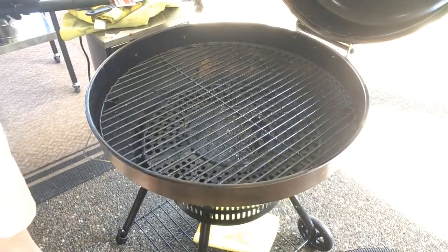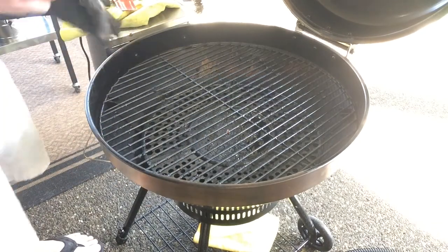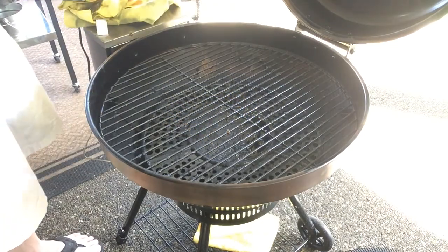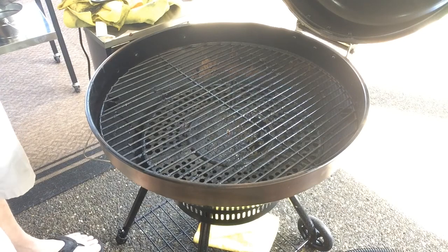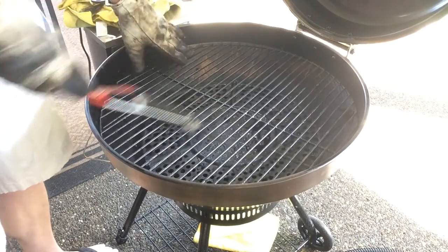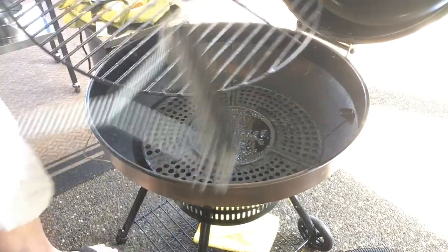Alright, here we go. Some of the tools of the trade you'll need: leather gloves, always my go-to; plastic scraper; brush for the grill grates. I started with paper towels, but then I got smart and went with the rag. Just brushing up the grill grates here, knocking everything down, because we're going to end up shop-vacking it at the end.